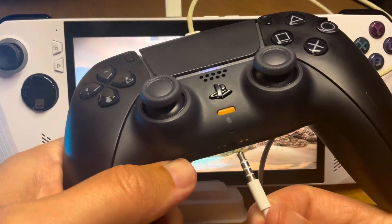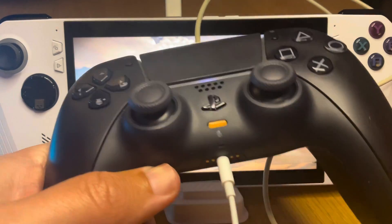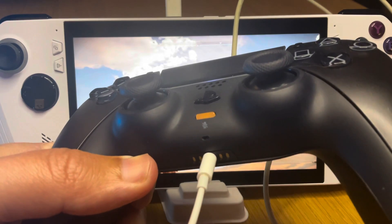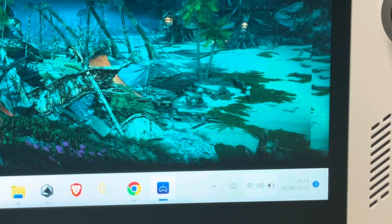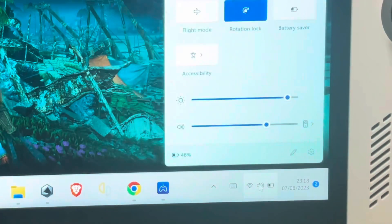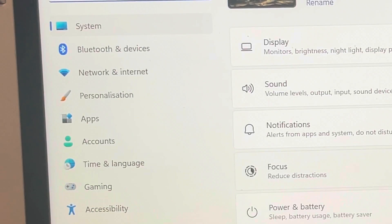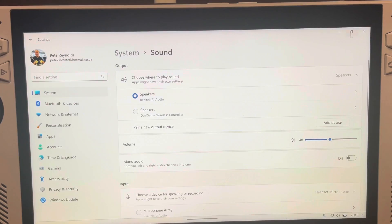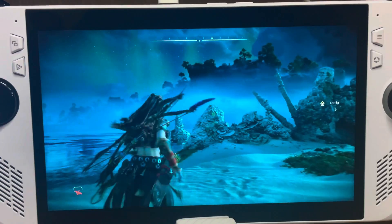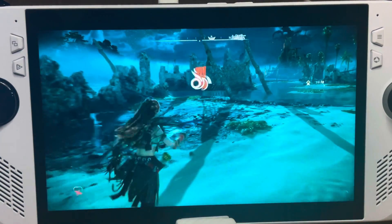For the final step six, choose your sound option. The default is to plug earphones or headphones into the DualSense controller to hear your games using the awesome 3D audio. If you prefer the Ally's built-in speakers, click the volume icon on the Windows taskbar, click the All Settings cog icon, go to System, then Sound, and select the Realtek Audio Speakers option — sound will now come through the Ally's speakers.